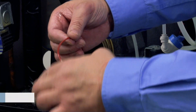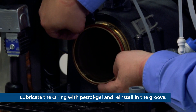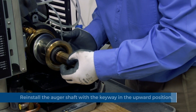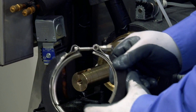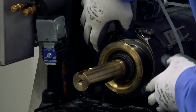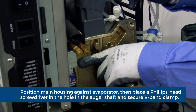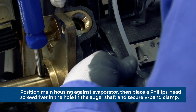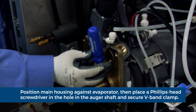Evaporator reassembly. Lubricate the O-ring with petrogel and reinstall in the groove. Reinstall the auger shaft with the keyway in the upward position. Place the V-band clamp in position. Position the main housing in place against the evaporator barrel and place a Phillips head screwdriver into the hole in the auger shaft. Replace the nut on the V-band clamp and tighten. Remove the screwdriver.